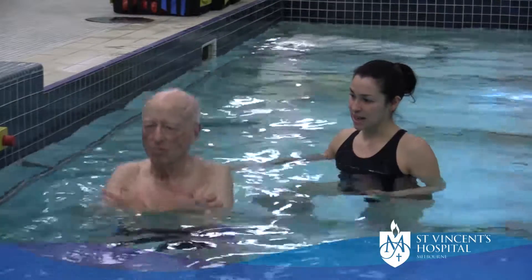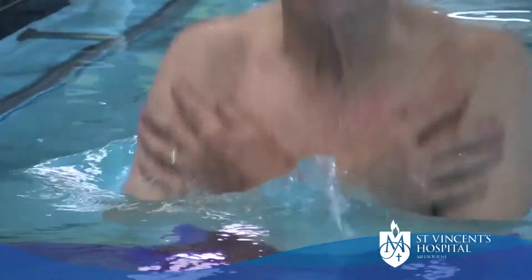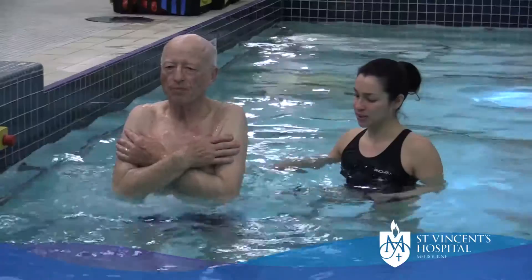Ready, set, down, up, down, up, down, up. Good.